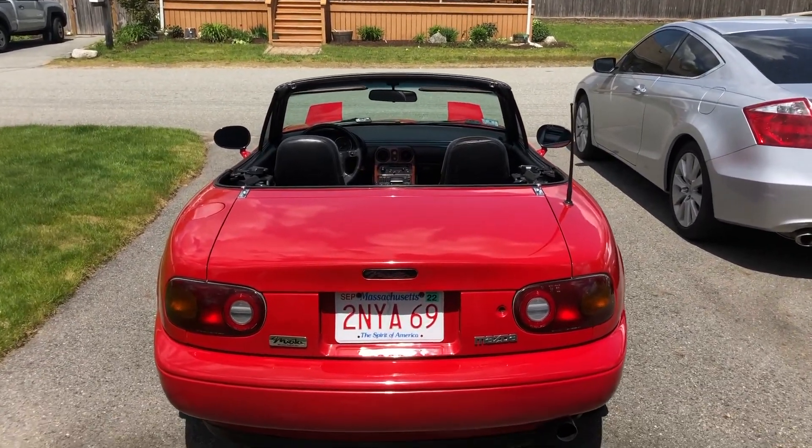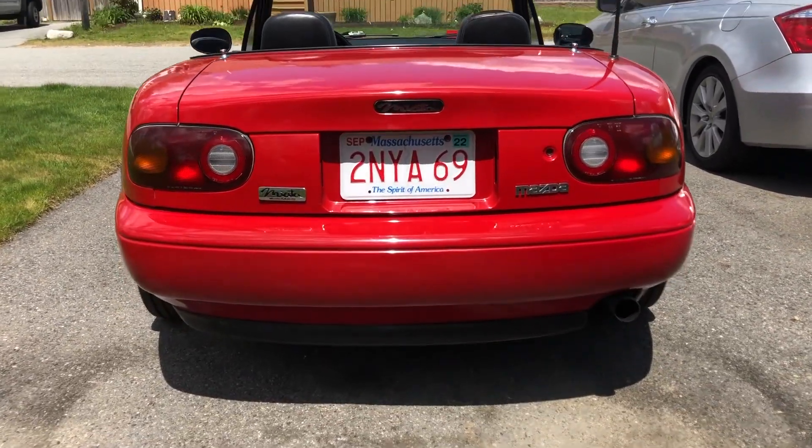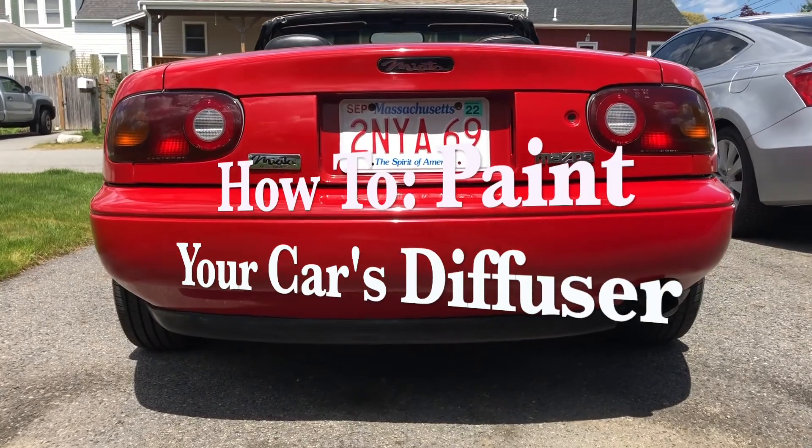Hey guys, how's it going? Mark from Double Clutch Auto Reviews here. Thank you again for tuning in for another how-to video. Today I'm going to show you how to paint the diffuser on your car.